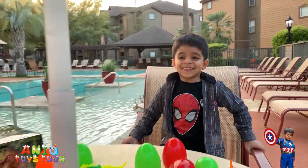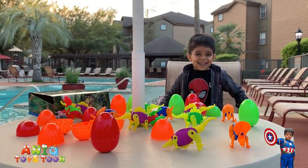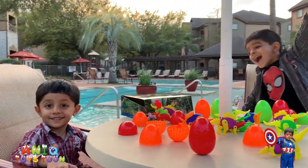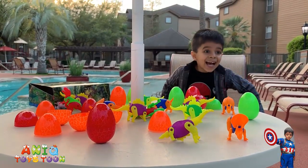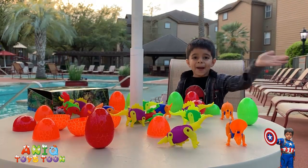Do not forget to subscribe to our channel guys — here is an awesome collection of toys and Easter eggs. We are going to use these for Easter. Goodbye guys, see you in the next video! Bye bye!